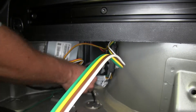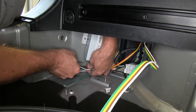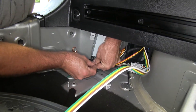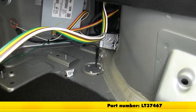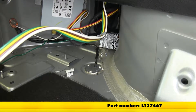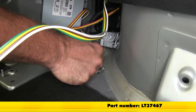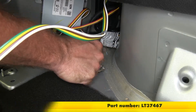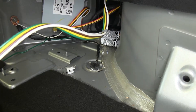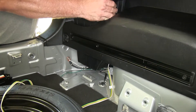We'll lay this over and put some zip ties in there. Then we're going to take a little bit of black RTV — if you don't have any, you can pick it up on our website, part number LT-37467. We'll put a little bit around the bottom to help seal it up so we don't get any moisture or dirt up inside our passenger compartment. Now we can reassemble our panels.